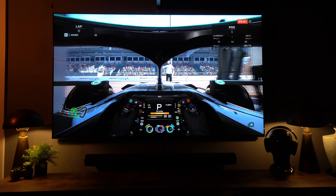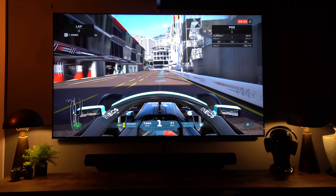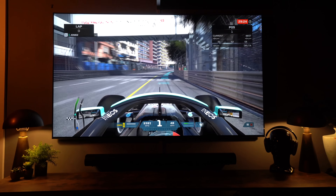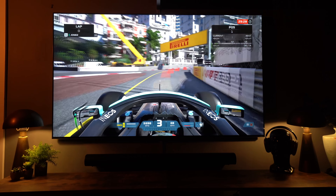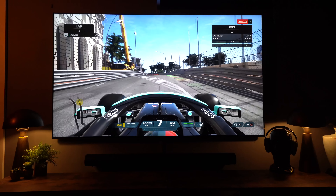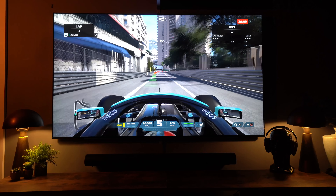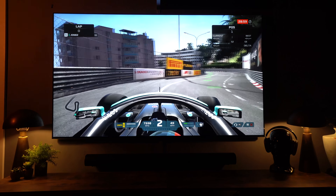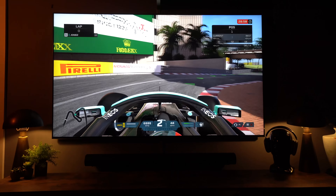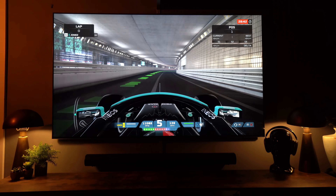This TV has four HDMI 2.1 ports, all supporting 4K at 120Hz and 8K at 60Hz. This may well be the perfect gamer's TV because you don't have the same risk of burn-in as with an OLED. Every time I review an OLED, a proportion of people say they won't risk burn-in. What LG may have done here is given us a TV that delivers pretty much close to OLED performance but without that risk — that is a gamer's dream.